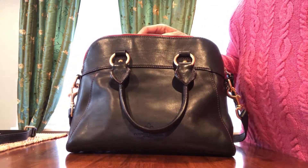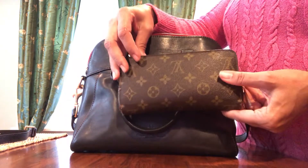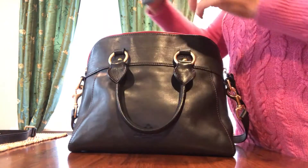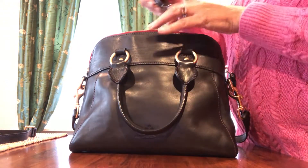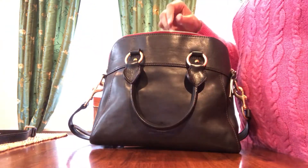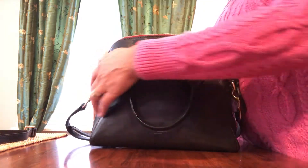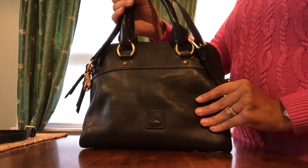I'll show you what I can fit in here really quickly. It's a good medium-sized bag. Here's my Dooney & Bourke makeup case, my large Louis Vuitton wallet, my Hobonichi Weeks planner with a case on it, and my Kindle. These are all things I like to carry with me. My sunglasses — I can slip them into that smaller slip pocket and they're pretty much protected. This also has the standard key leash that Dooney & Bourke has in all its bags. My bag is ready to go — it fits everything I need.